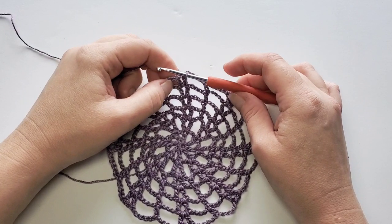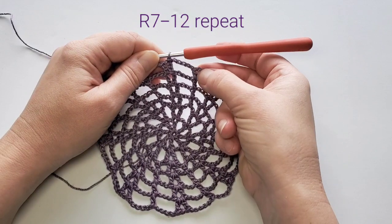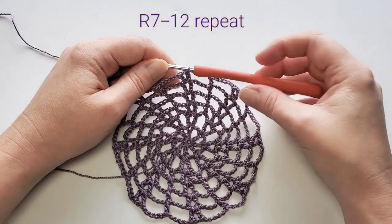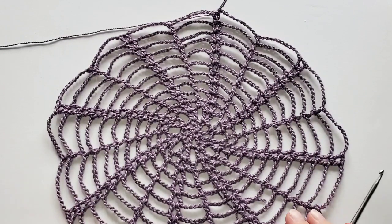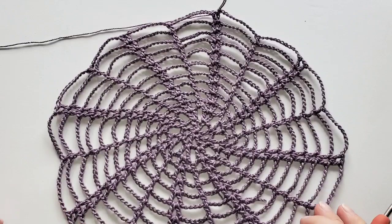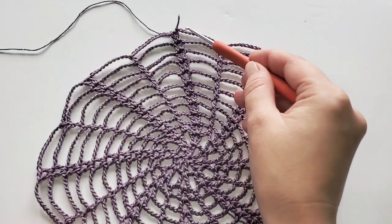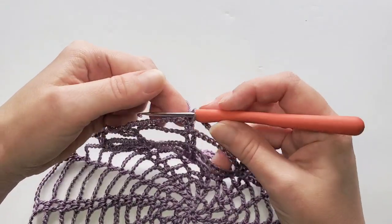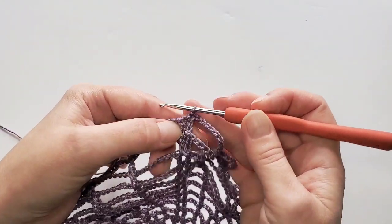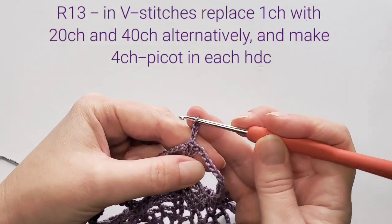Repeat these rounds until you have 12 rounds, meaning you'll have 11 chains at that point. I made 12 rounds, and you can make the spiderweb bigger by adding more rounds — just add one chain on each round. Round 12 had 11 chains, and now I'm going to make the last round with the long loops.